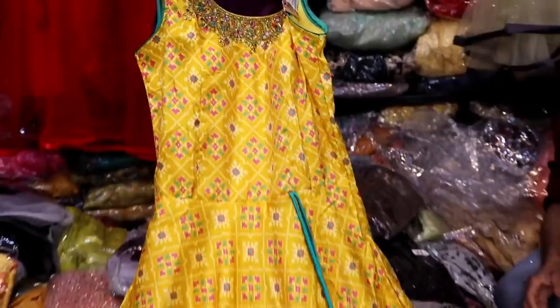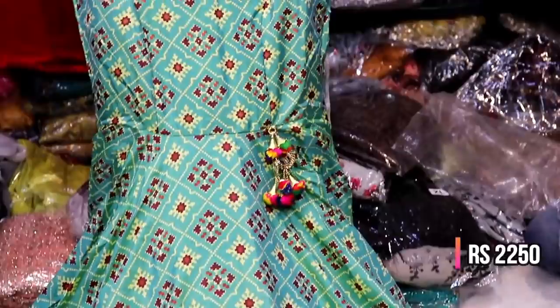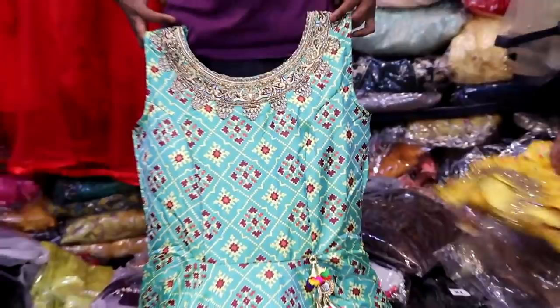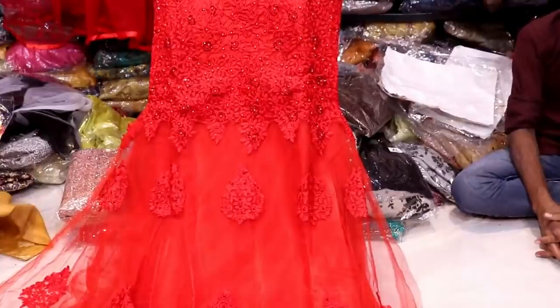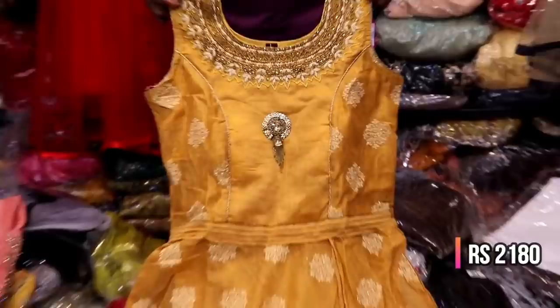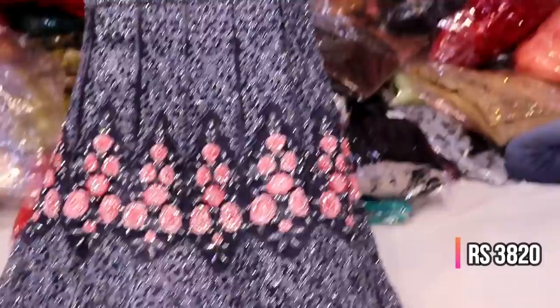This is a full layer with a printed fabric on the neckline. There is stonework on the neckline in L size. This is a full layer floor length with printed fabric and multiple colors on the neckline. This is a party wear frock with heavy threadwork.